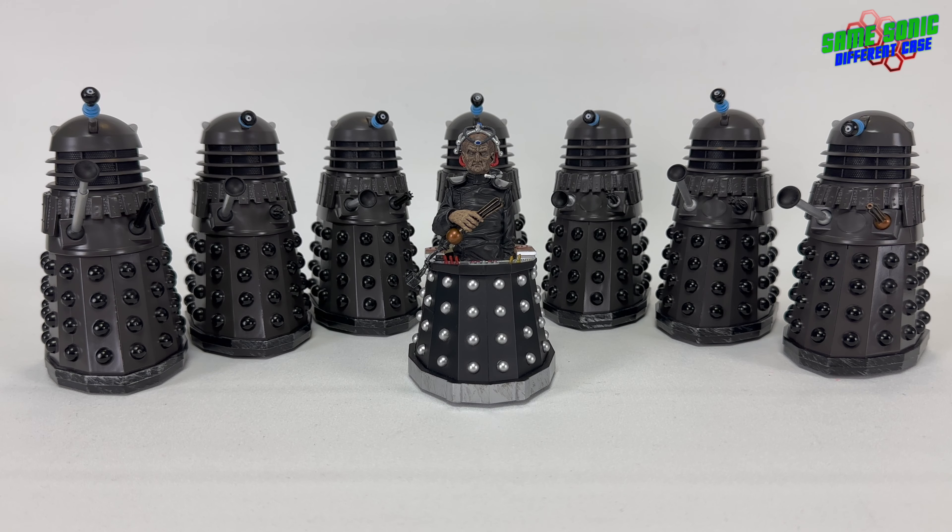Hey guys, welcome back to another Dalek video. Today we're finally going to be diving into the fourth Doctor's era with his first Dalek story and probably one of the most iconic Doctor Who serials of all time, Genesis of the Daleks — the 10th Dalek serial in Doctor Who.